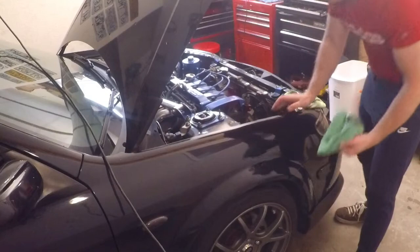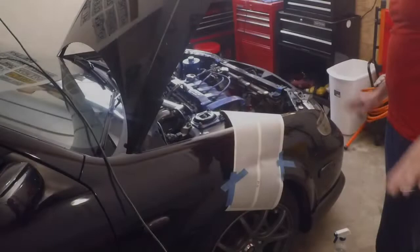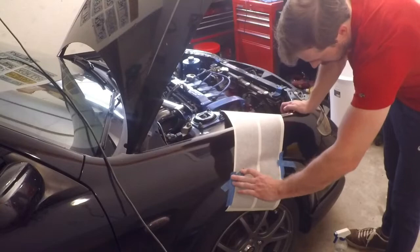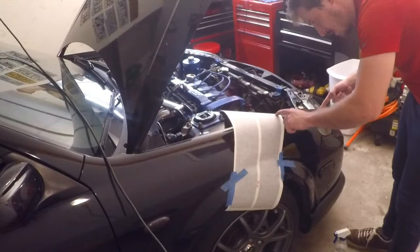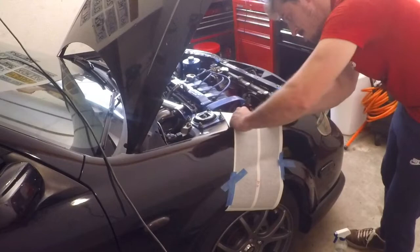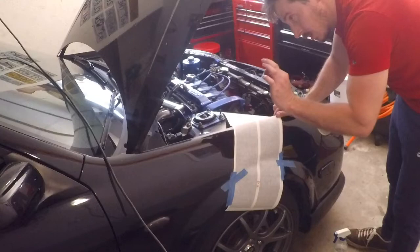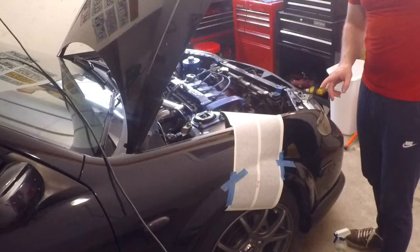We're going to tape it on, measure it the same as we did on the other side, and cut back to the vinyl taped on here, ready to peel back. Now that I've got it measured and taped on just where it needs to be — same exact measurements from the other side: three inches from the corner of the fender and bumper to the actual stripe, and twelve and a half inches from the tip of the fender. We are going to trim the remainder just like we did on the other side so we don't have too much extra hanging over.